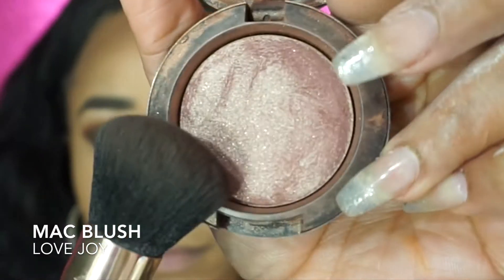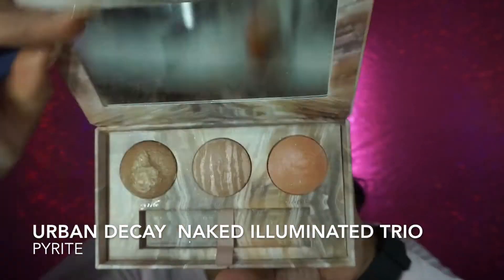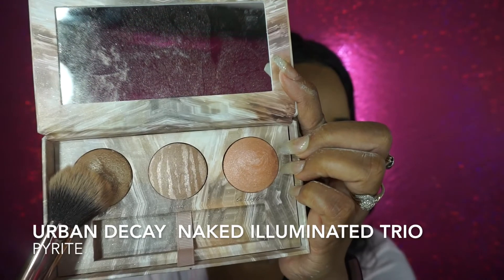And then I'm going to set the rest of my face with MAC Mineralize Skin Finish in Medium Deep. Favorite blush — MAC Lovejoy. I really, really need to find another blush; I have other blushes but I can't help it. I'm going to highlight with this Urban Decay Naked Illuminated Trio using Pyrite — also another one of my obsessions.